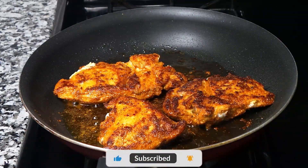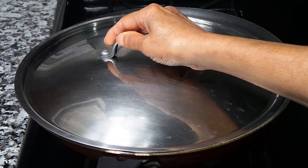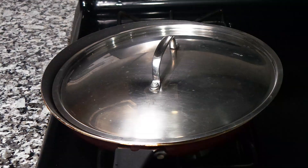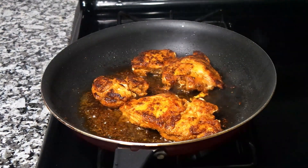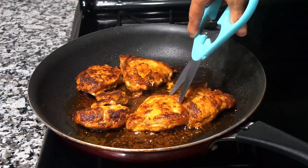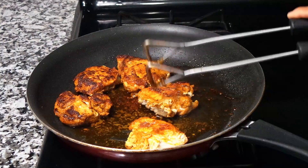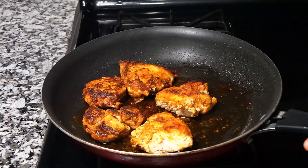Our chicken is cooking on the other side for five minutes. I'll cover it and cook for a few more minutes — maybe five more minutes — reducing the heat a little bit. We have to cook the chicken completely so we don't want any raw chicken. Our chicken has been cooking for five more minutes after covering, so we're going to turn the stove off. I think it's completely done. You can cut it a little bit to check — it's not raw inside. We're going to go ahead and shred the chicken once it cools down.